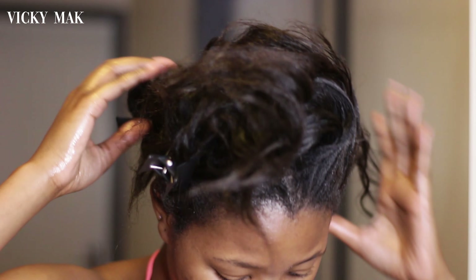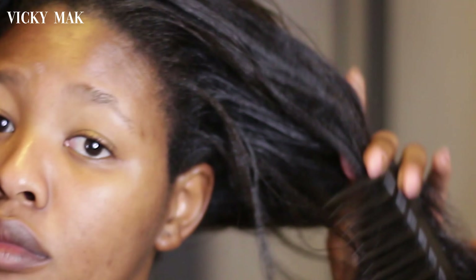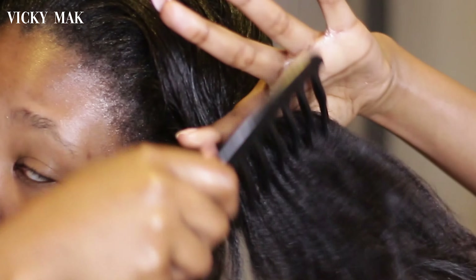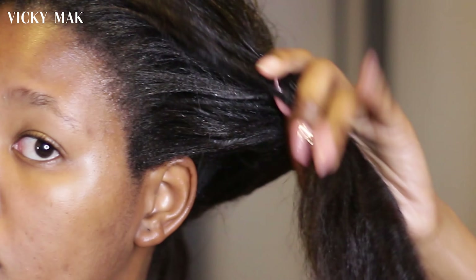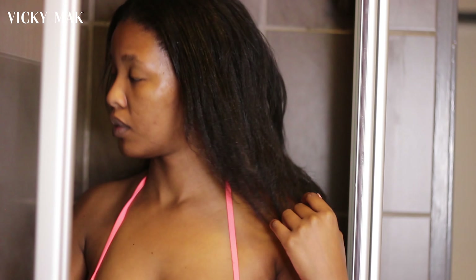Now I'm taking the clips off and I'm going to massage my hair once again. If you have to ask if you've massaged enough, you probably haven't. Next up I'm just going to take a wide tooth comb and, still in sections, comb through my hair starting with the ends and then working my way up to my scalp. Once my hair is fully detangled, I'm going to hop into the shower.